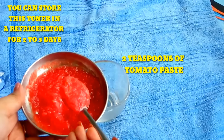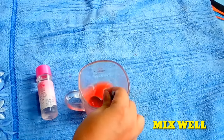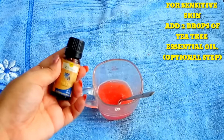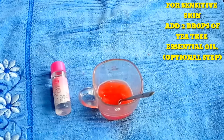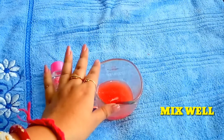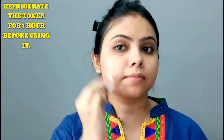Now I'll add tomato pulp. Then I'll add tea tree essential oil — I use 2 drops. Mix it very well. Put it in the fridge, then apply it cold. I've kept it in the fridge for about 1 hour before applying it on my skin. You can also keep it in a spray bottle. I apply it on my skin with cotton.